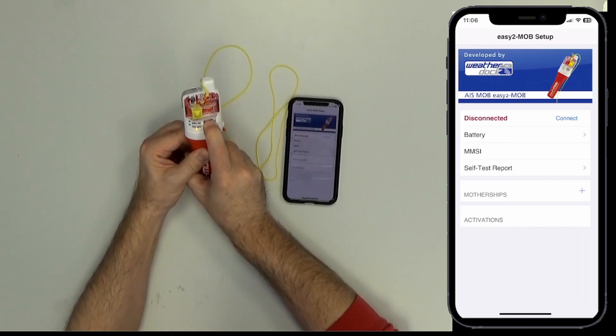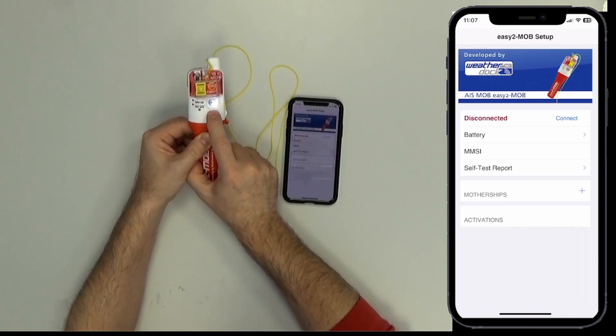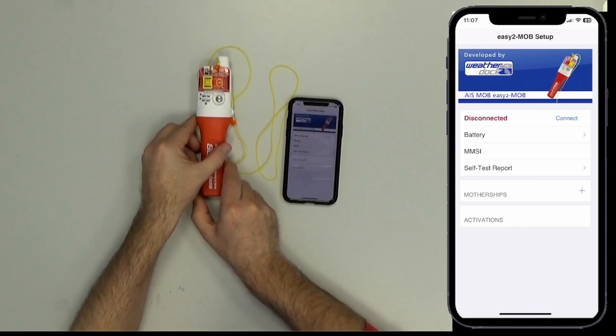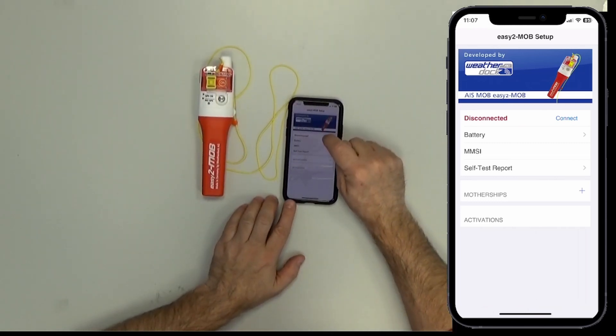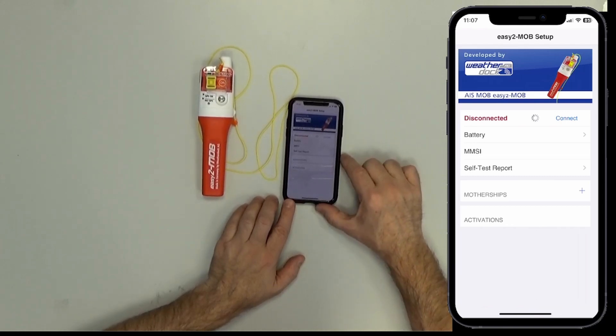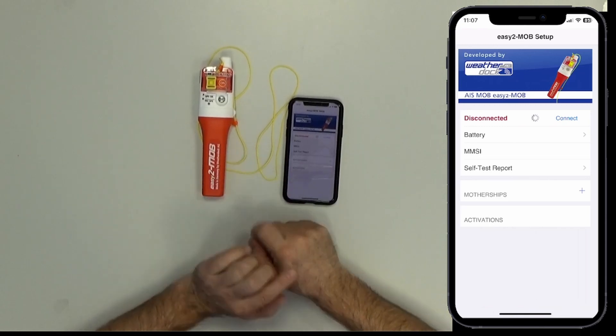Pressing... and here you see the white light — now the unit is in Bluetooth mode. Now I press the Connect button in the app, and the connection will be established between the two devices.